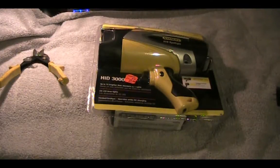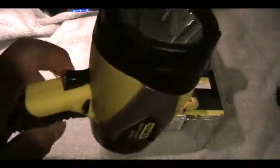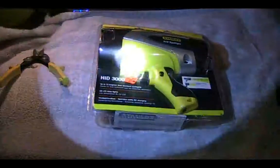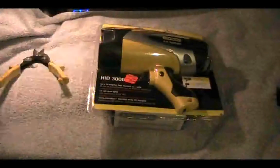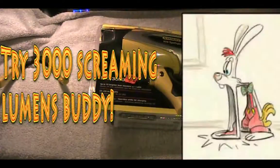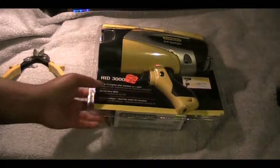The big thing about this light for me is the price — I got it at an incredible deal. Usually it retails for $70 to $80; that's what I've been seeing in stores since the beginning of the year. I've always wanted one of these. After I saw it at Black Friday I went and got the 5-watt LED spotlight instead — that's 200 lumens — but this HID should provide well over a thousand lumens.